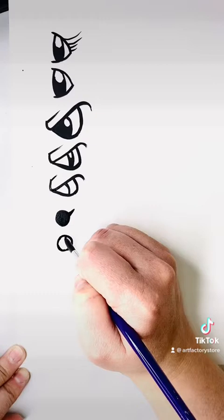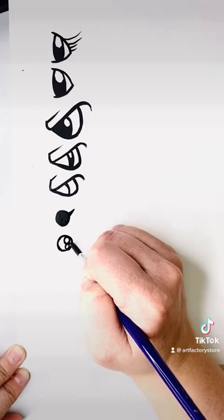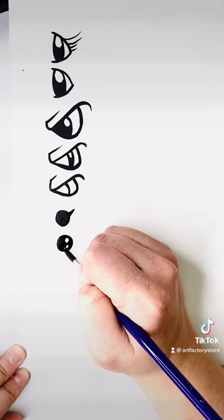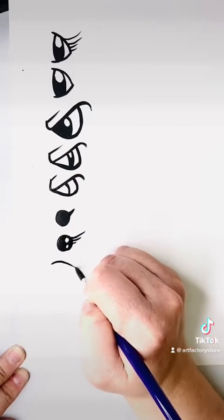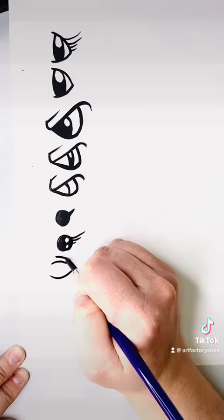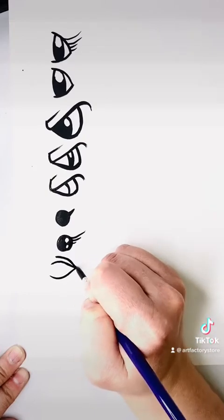Another super simple eye is just drawing a circle. You can add one little eyelash if you'd like, or you can draw the number eight and then fill in around it to give yourself some instant little highlights. A few little flicks of the brush gives you some really cute little eyelashes.